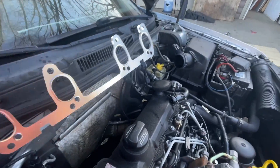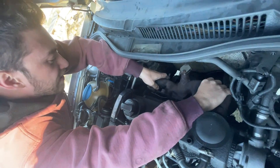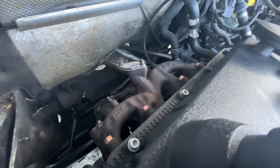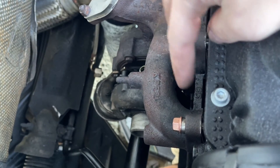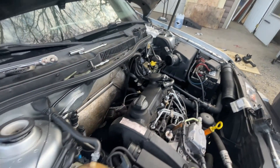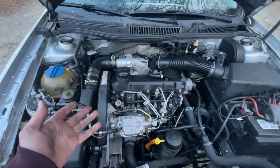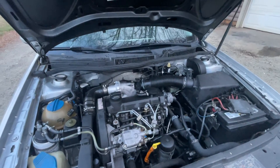Now we got the new exhaust manifold gasket going in. Once you get these nuts on here, torque them to 18 foot-pounds. Make sure you put these nuts back on properly. We're slapping on the intake manifold and the rest of the intake components. All right, now we got everything back together — charge piping, turbo inlet piping. Let's go ahead and get this thing started up and see how it runs.